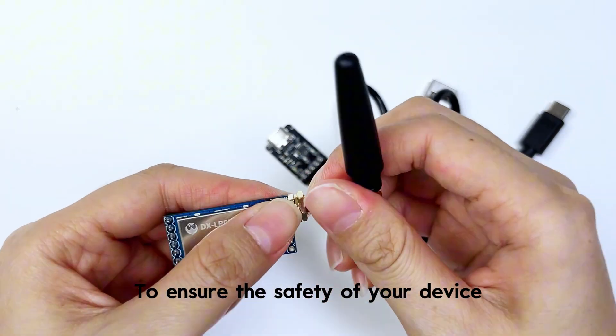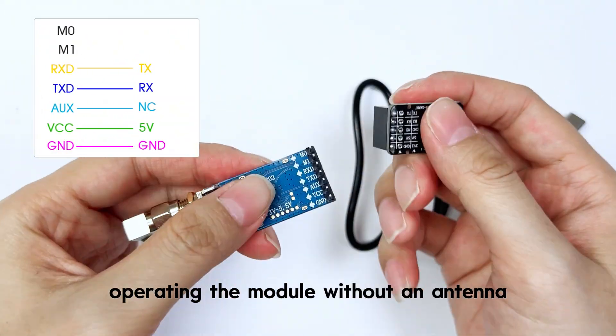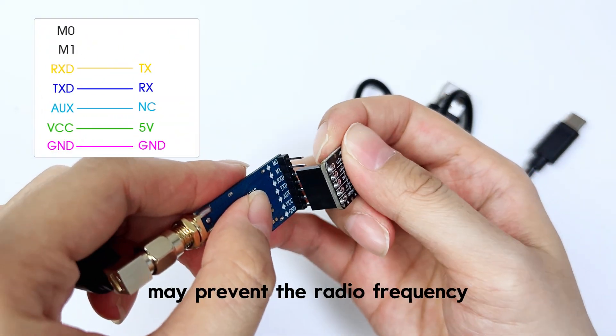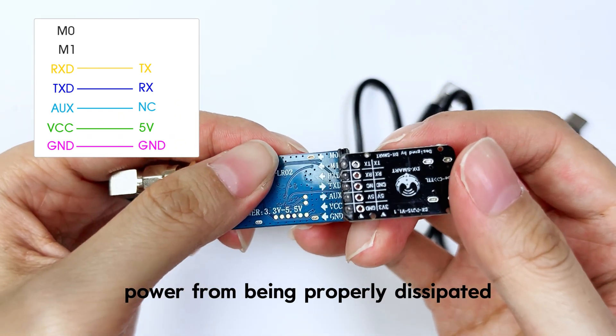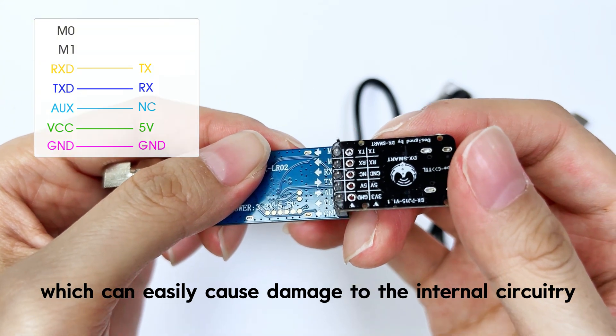To ensure the safety of your device, please make sure to connect the antenna before powering on. Operating the module without an antenna may prevent the radio frequency power from being properly dissipated, which can easily cause damage to the internal circuitry.